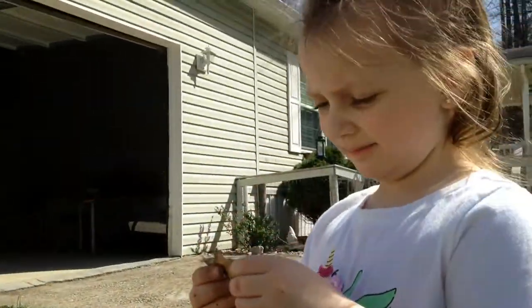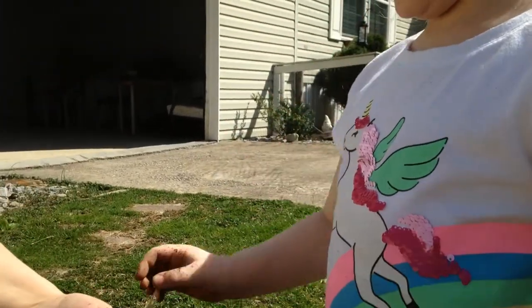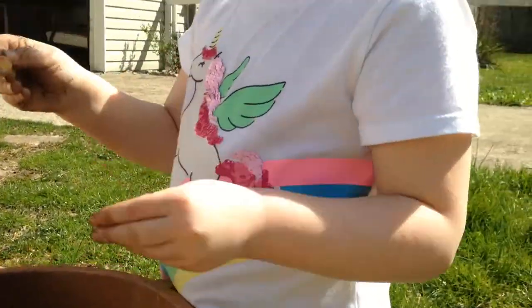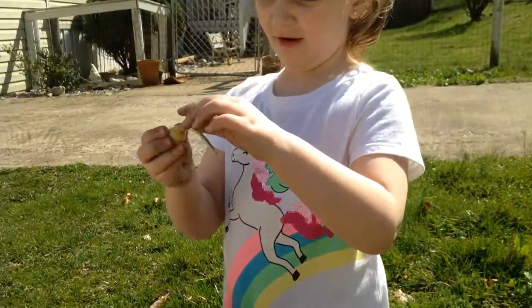This one looks spunky. Really funky — well, it's no good. This one looks pretty small. This one's growing a lot.